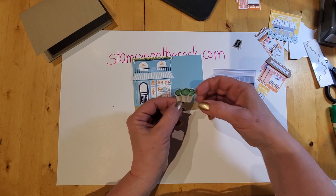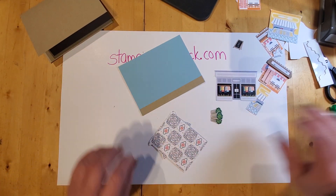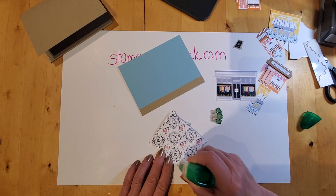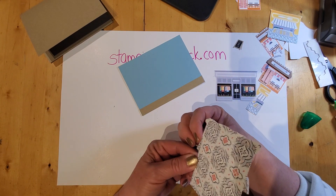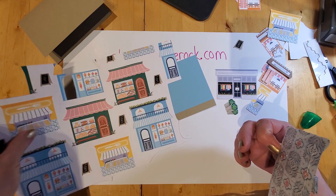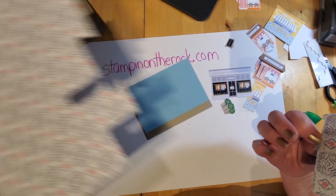Now you can see how the planters stand out with the dimensionals. This is fun — it felt really relaxing cutting all those out. And if you don't want to do all that fussy cutting, you don't have to; you can flip the paper over to the back side, which has beautiful designs, and it's great to use it that way too.